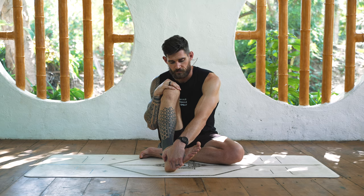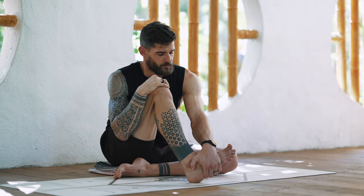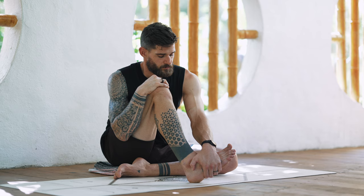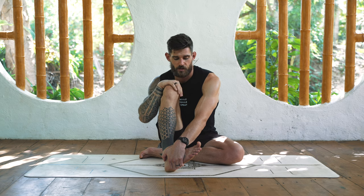Four seconds inhale, eight seconds exhale. Four seconds inhale, eight seconds exhale. Once you feel a little more relaxed - because this is intense for the nervous system as well - we can continue with the second set.